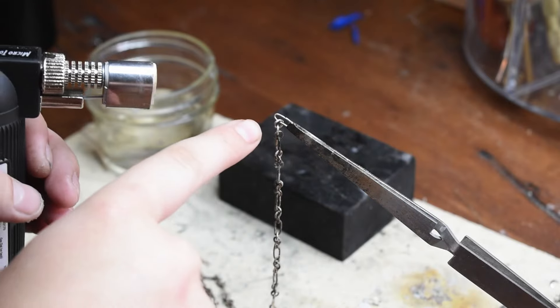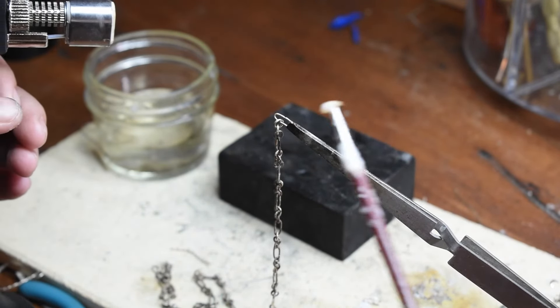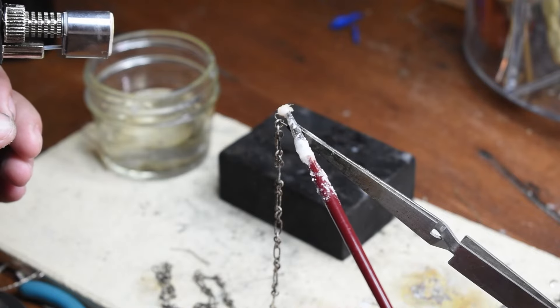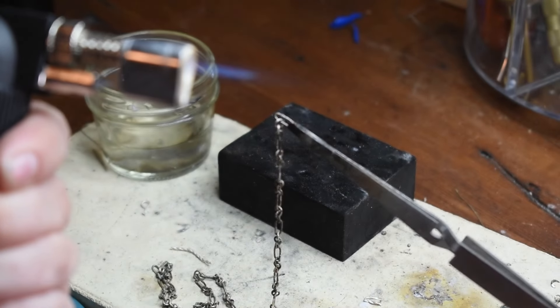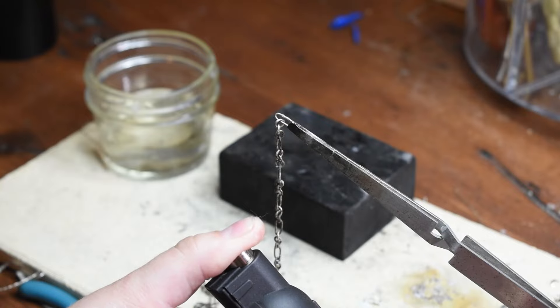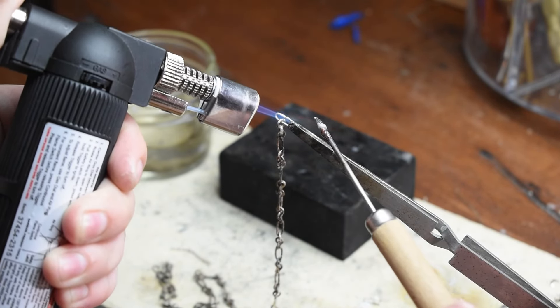Update — we are soldering the last link. Oh my gosh, I am so excited! I'm putting that flux on. My torch is starting to mess up and it doesn't turn on anymore so I have to kind of do that — whatever that's called.